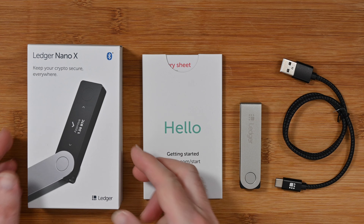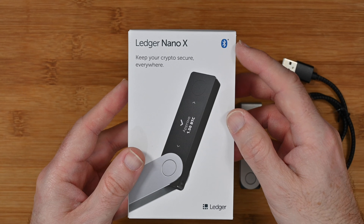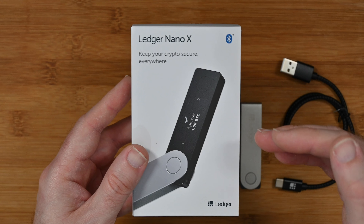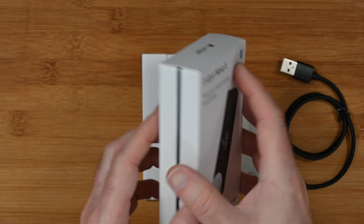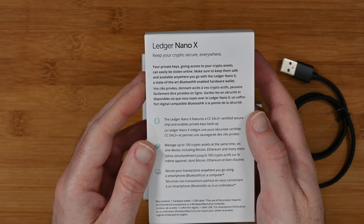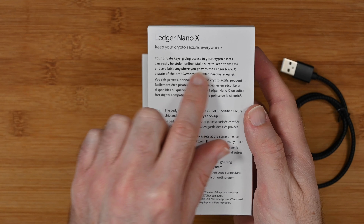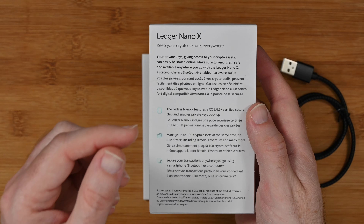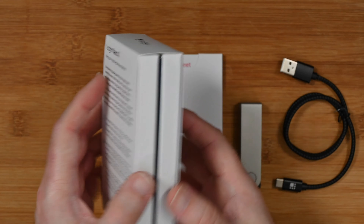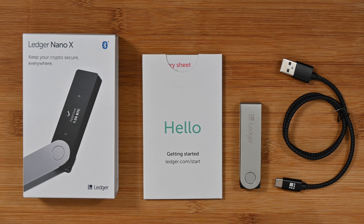This is the Ledger Nano X. This is what the product box looks like — it's very nicely presented. It says here 'keep your crypto secure everywhere.' It also works via Bluetooth as well as a direct connection, so this will work with your laptop or desktop computer for setting up the device, and it will also store your crypto offline. On the back it's compatible with Windows, Mac, and Linux. It says your private keys relating to your cryptocurrency, giving access to your crypto assets, can easily be stolen online — make sure you keep them safe with the Ledger Nano X, a state-of-the-art Bluetooth enabled hardware wallet. This is what people mean when they refer to a crypto hardware wallet; this is the standard that people have come to really expect.